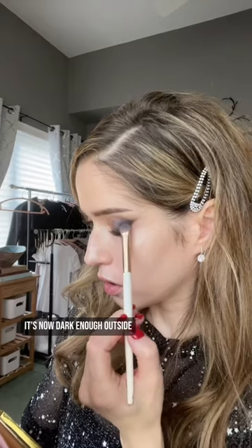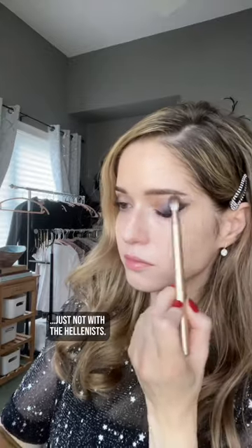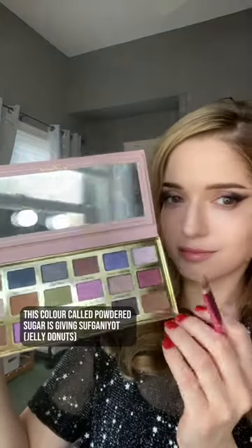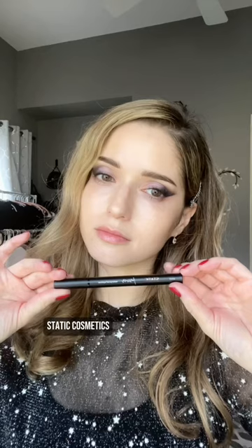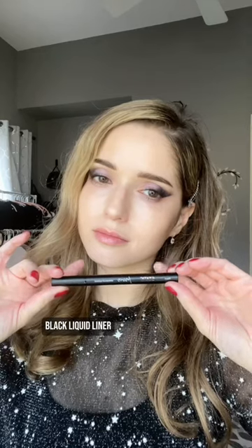More dark blue. It's now dark enough outside — I mean on my eyelids — to light the candles. But first blend. Just not with the Hellenists. This color called Powdered Sugar is giving Sufganiyot. Static Cosmetics black liquid liner. Draw a cat eye sharp enough to behead Holofernes.